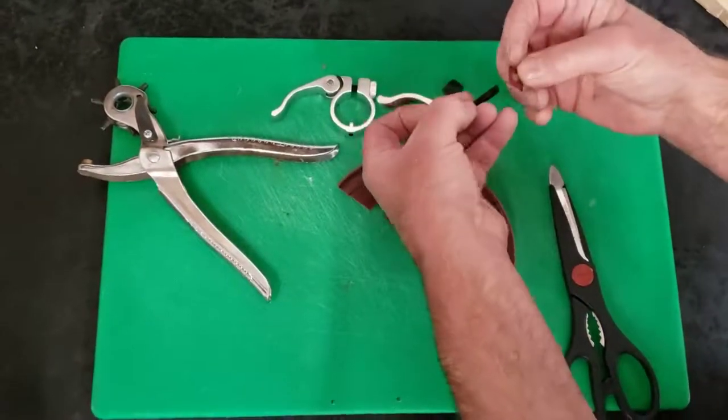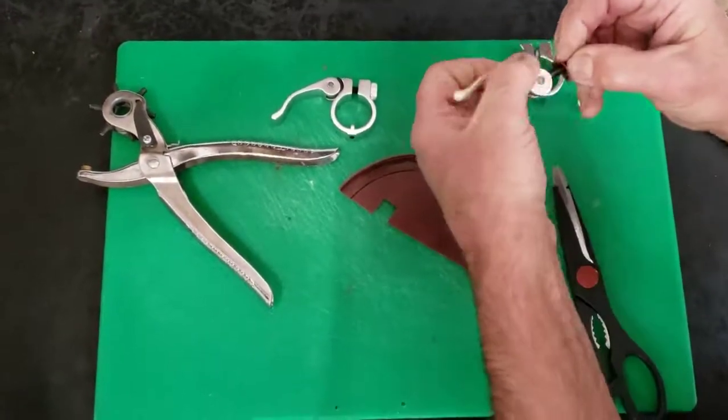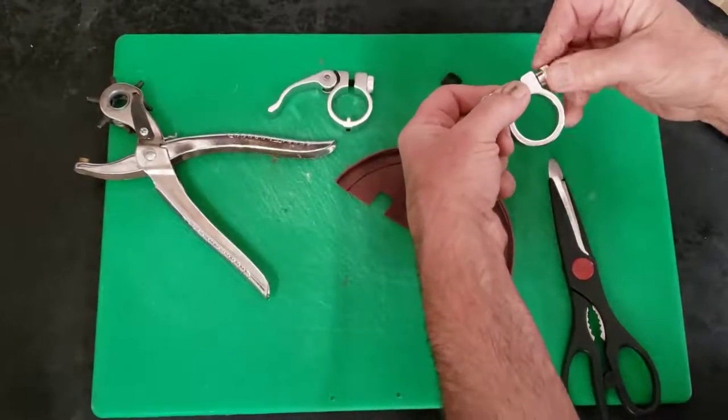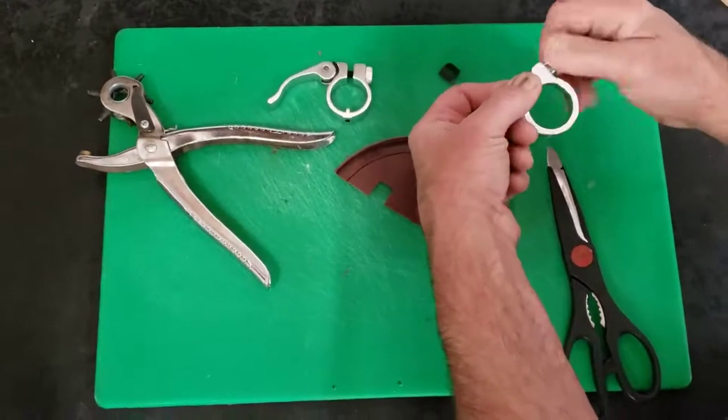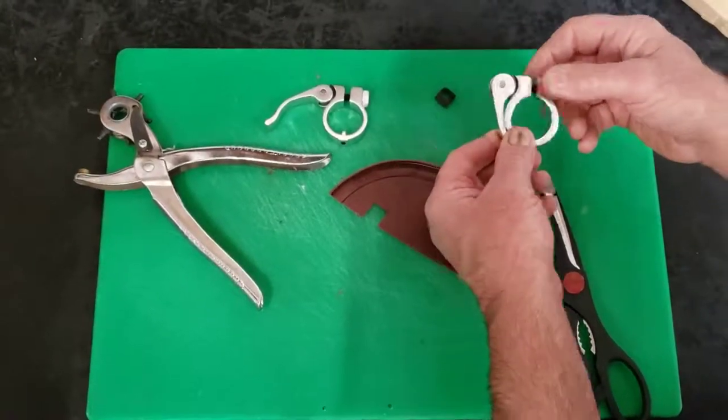Slide that in place. Install your clamp hardware through your lever clamp with the so-called skewer. And you are back in business. Thanks for watching and happy scooting.